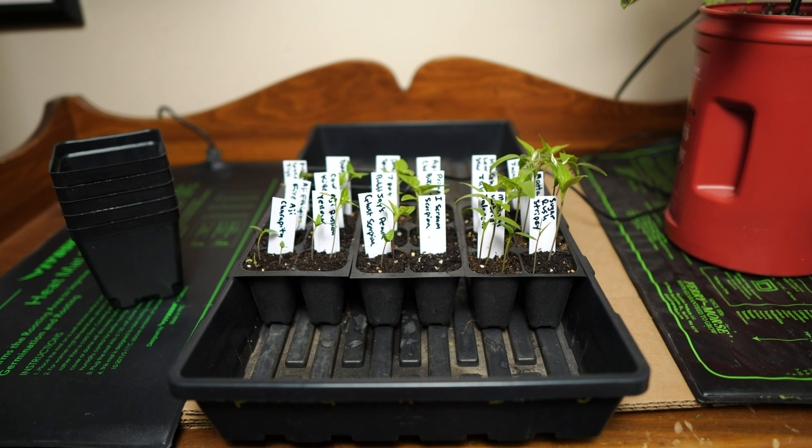This tray here is practically ready to start transplanting into the three-inch pots, which is where they'll stay until they go outside mid-May. And after I do that, I'm going to start fertilizing them with liquid fertilizer. I like Miracle-Gro tomato plant food. There are several out there that are just fine — I just like this one. It's easy to mix up and easy to apply.